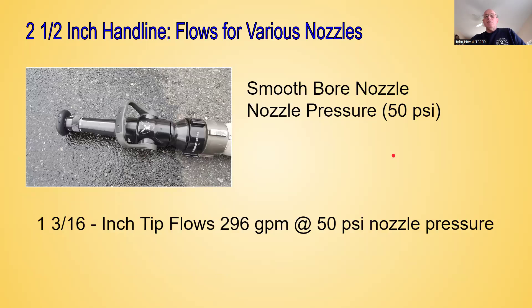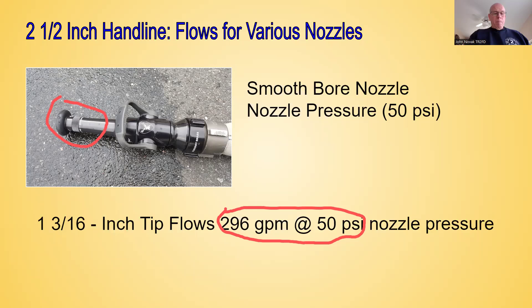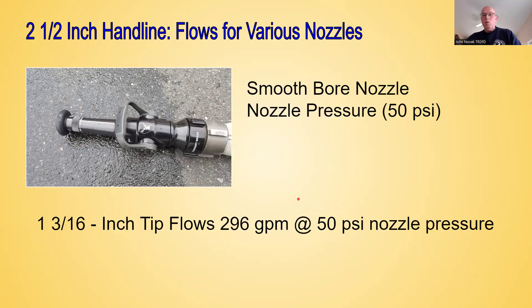We also have different tip sizes for two and a half inch nozzles. In this case we have another smoothbore nozzle, and because it's a smoothbore nozzle, nozzle pressure is 50 PSI. This happens to be an inch and three-sixteenths tip diameter — an inch and three-sixteenths flows approximately 296 GPM at 50 pounds nozzle pressure. Again, it's all specific to your department and what your department uses, and we're going to give you specific numbers to use for the pump school class.